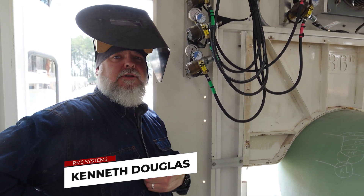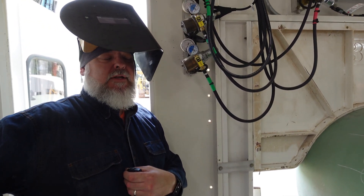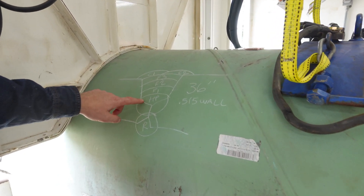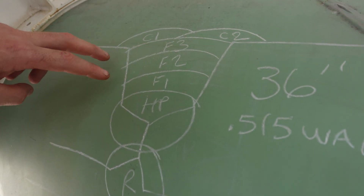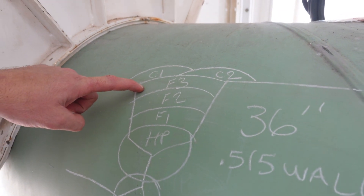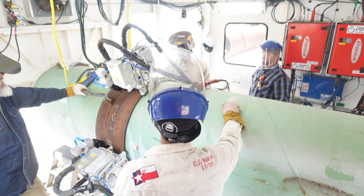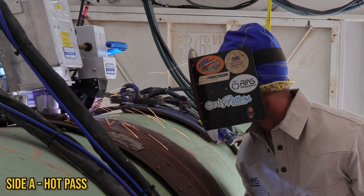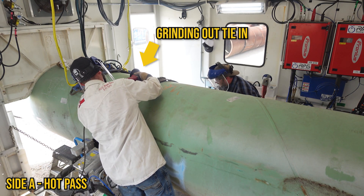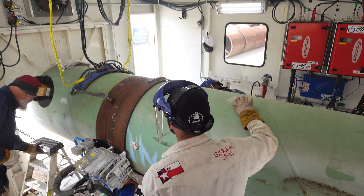Come inside — this is where the welder's paradise happens. We've got the bugs ready to go. This is a 36-inch, 0.515 wall. It's a root, a hot pass, three fills, and a split cap. This particular joint already has a root in it, so we're going to run a single head for the hot pass, then a dual head for fill one and fill two, then a single head for fill three, then a dual head for cap one and cap two.